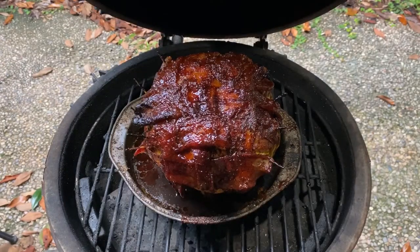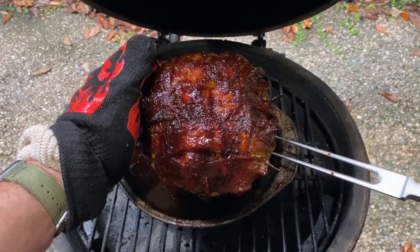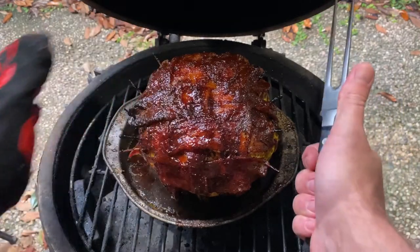Okay, it's now been 3 hours total on the smoker, and you can see by the bacon it's taken on plenty of smoke. Time for another probe test — this one slides in like butter, and we're ready to take it off and head to the kitchen.